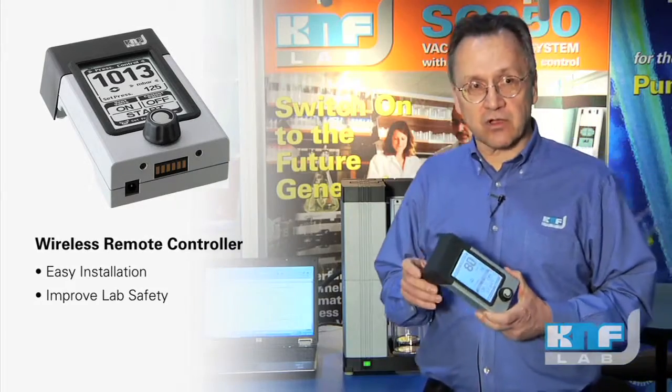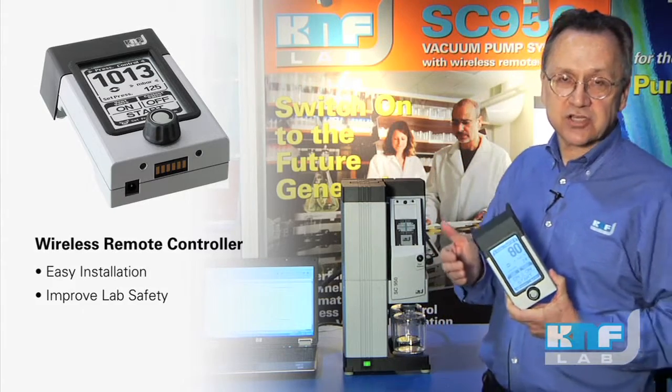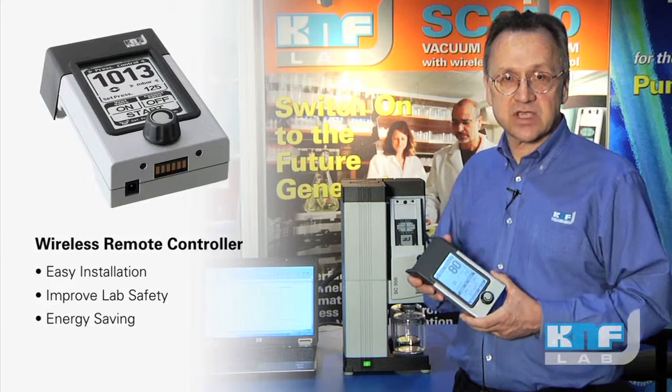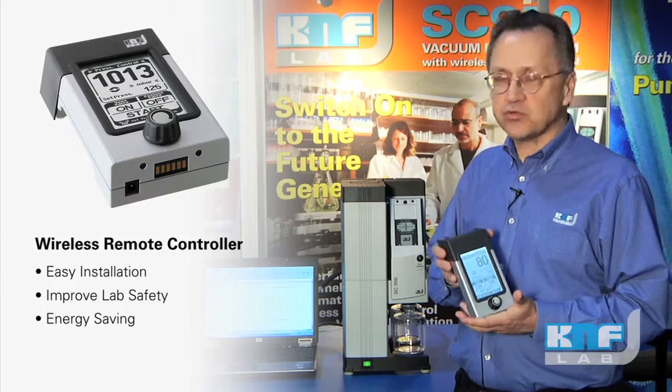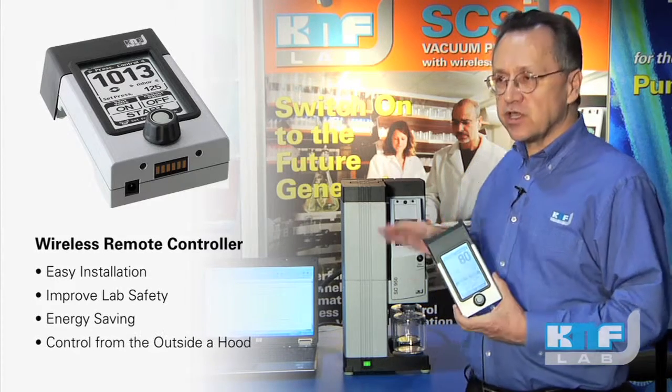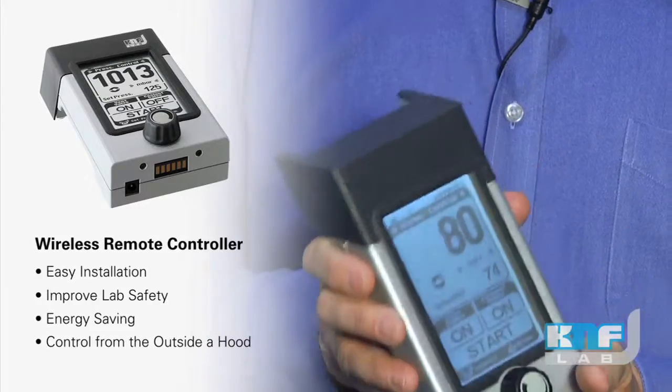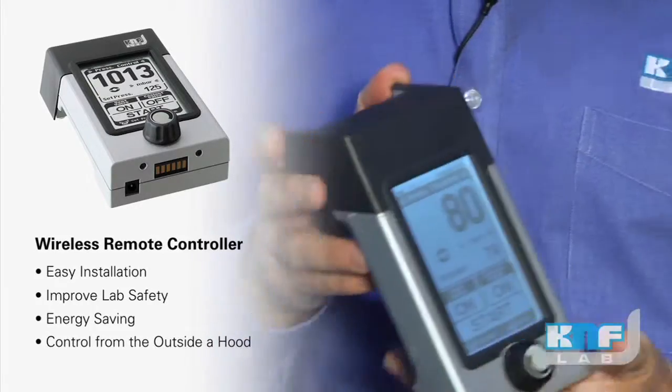One other real benefit of keeping it inside the sash are the energy savings. Numerous studies have shown that open sashes are a huge waste of energy for the laboratory. Here, keep the system inside with no tether, no cord, and you can do all your operations via the controller.